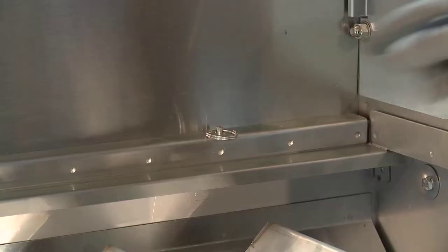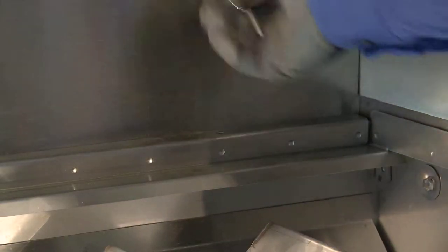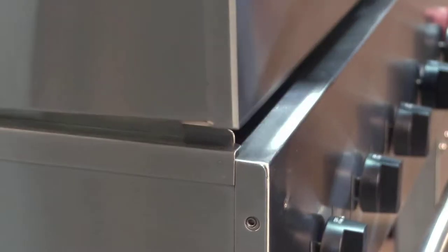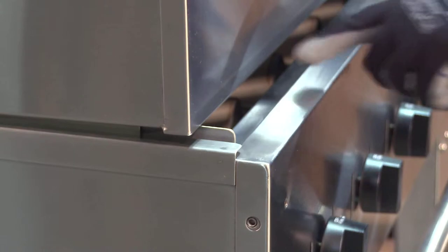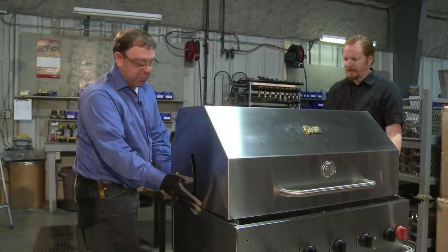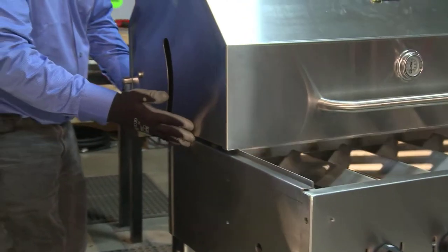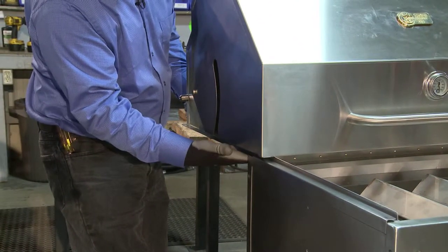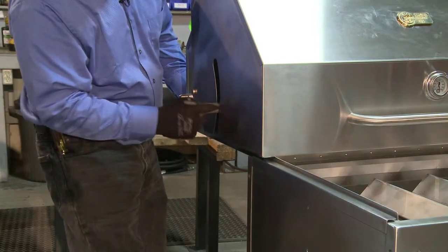The first thing we'll want to do is remove the two stainless steel pins at the back of the grill, close the roll dome part way, and start sliding it back just about two inches. At this point you'll probably want to get some help. Start sliding it, pulling it out, and as we get close to the end we want to make sure that we're supporting the inner part of the roll dome with our hands.